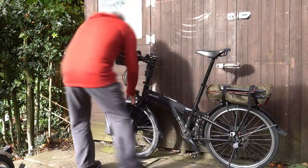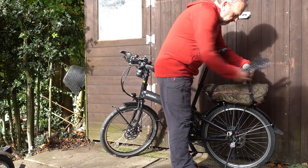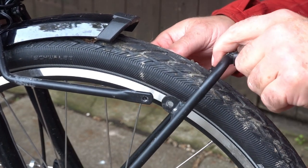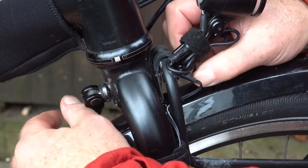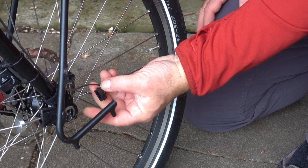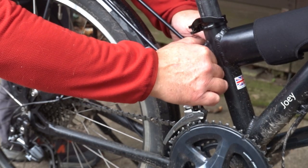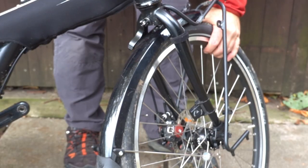So to fold: quickly take the luggage off. Unscrew the front carrier so that these are just loosened to keep it out of the way. Loosen the front quick release on the fork. Take the skewer out. Disconnect the dynamo — I always forget that. Unclip the mudguard stay. Pedals out. Unclip the back quick release of the frame, and then the front wheel can come off.